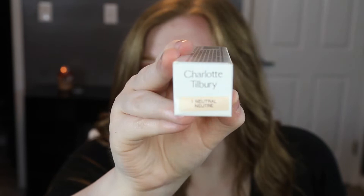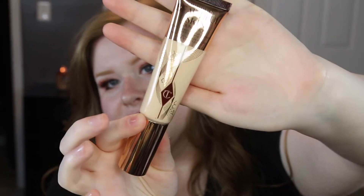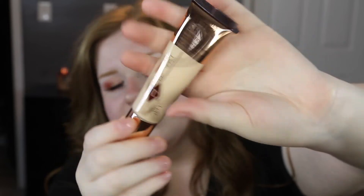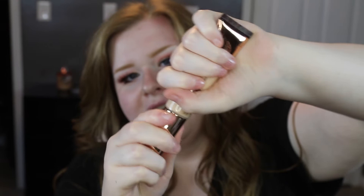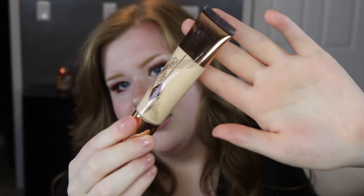This shade is number one neutral. It's one of a lot of shades they offer. It's really pretty — I like the packaging. It kind of looks like a squeezy tube but it actually has a pump, which is nice. You don't have to worry about breaking or anything like that.